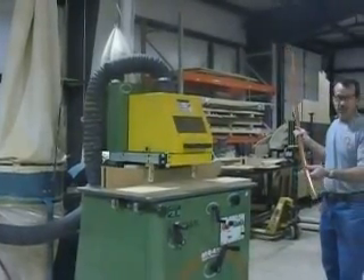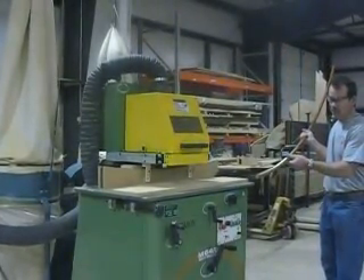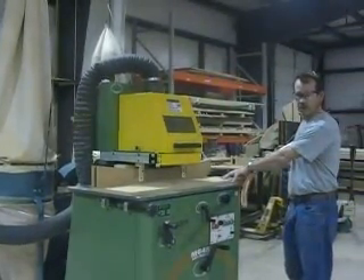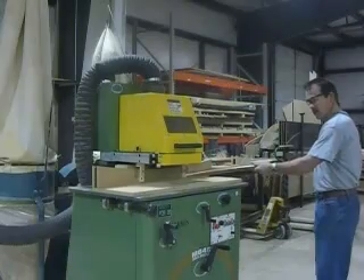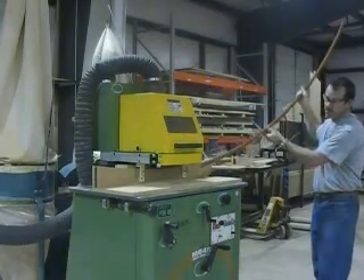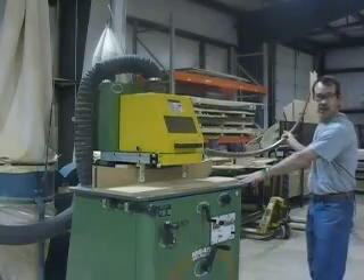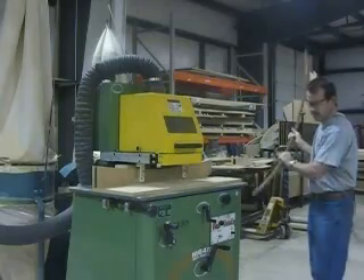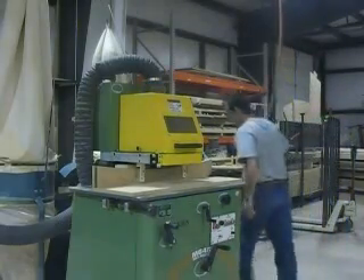On this molding machine we've got some trim that we have to shape in both directions. Typically the molder is made to run trim the flat way and it curves around this way, but we also have to run this piece with it curving this way. So I made this fixture to run it through and I'll go ahead and turn this on and show you how we do that.